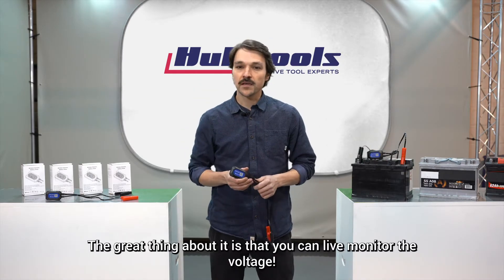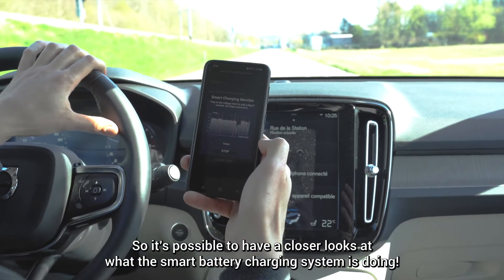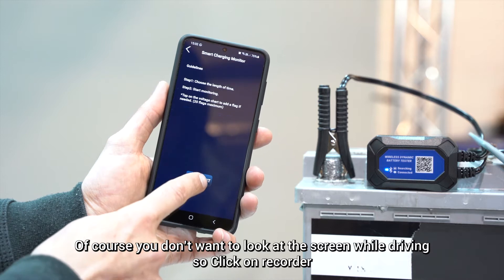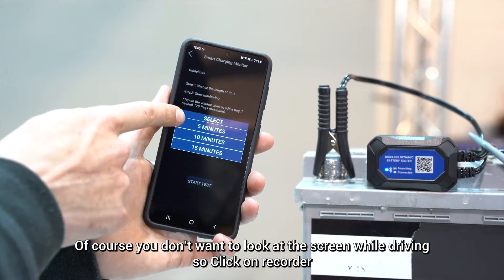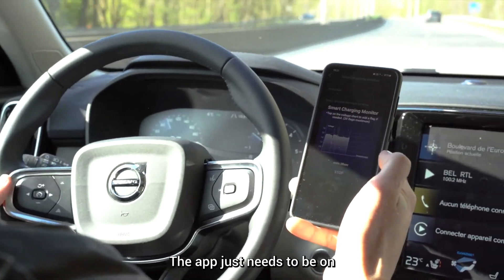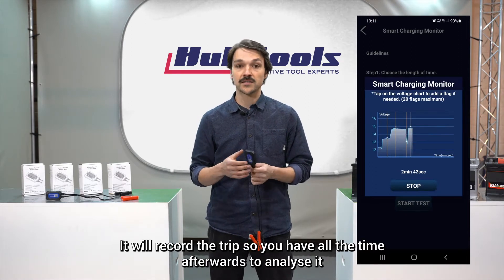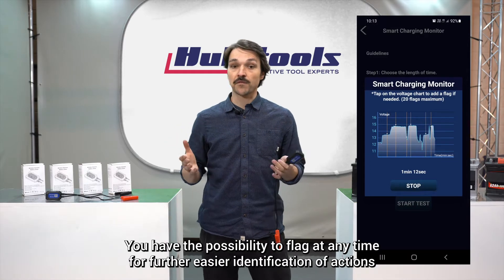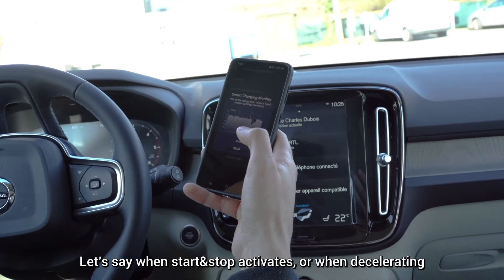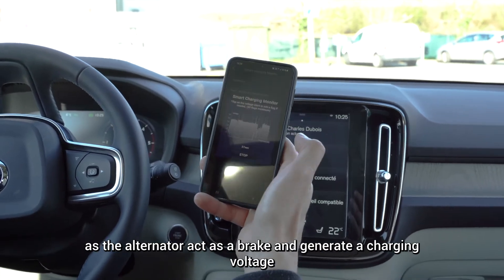Back on the tool. The great thing about it is that you can live monitor the voltage, so it's possible to have a closer look at what the smart battery charging system is doing. You don't want to look at the screen while driving, so click on Recorder, choose how long you want to test, and go for a drive. The app just needs to be on — it will record the trip so you have all the time afterwards to analyze it. You can flag at any time for easier identification of actions, such as when start-stop activates, when decelerating, or as the alternator acts as a brake and generates a charging voltage.